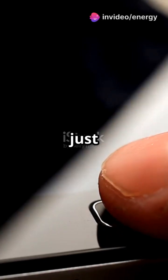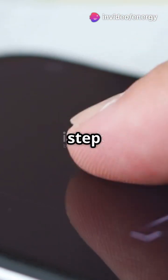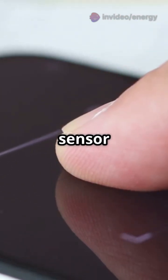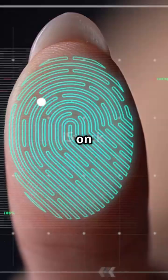Ever wondered how your phone unlocks with just your finger? Let's break down how a fingerprint sensor works, step by step. First, the sensor captures your fingerprint pattern — but how? That depends on the type of sensor.